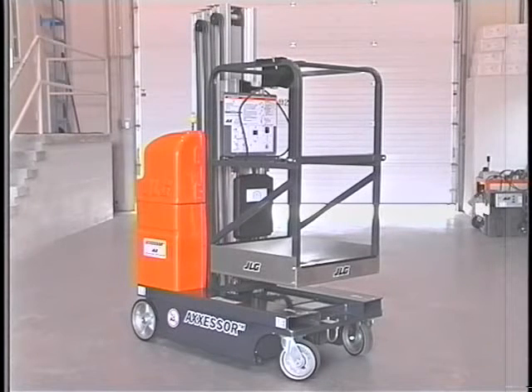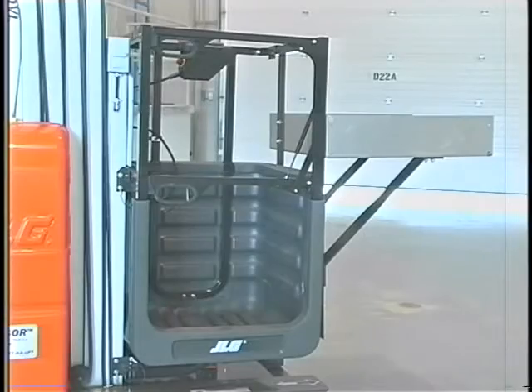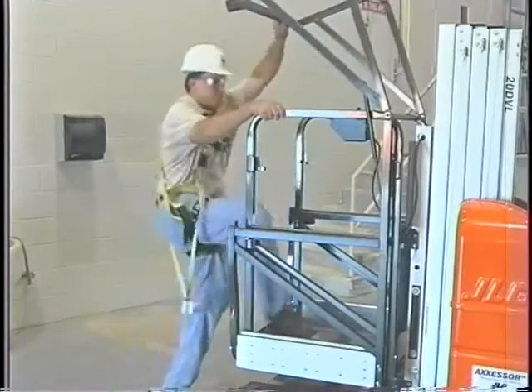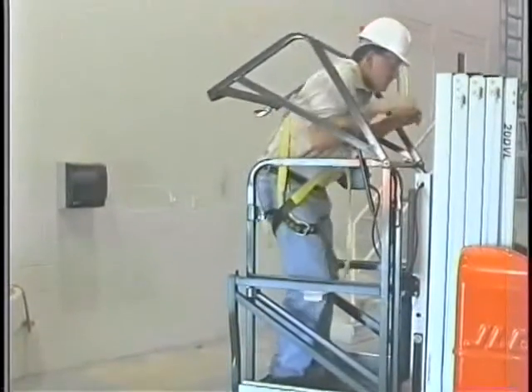Your DVL lift may be equipped with a standard platform, a molded platform, an extendable platform, or a platform with a gull wing entry gate. Ensure the gate is in its closed and latched position before operating the lift.